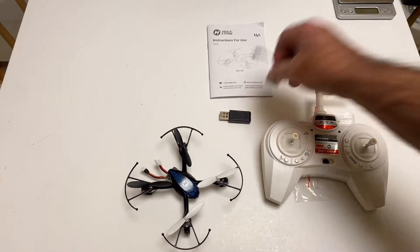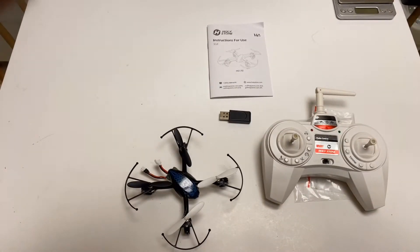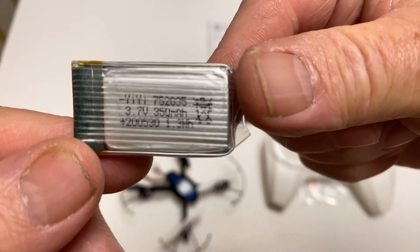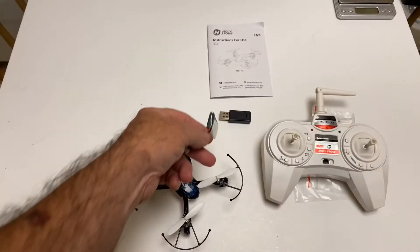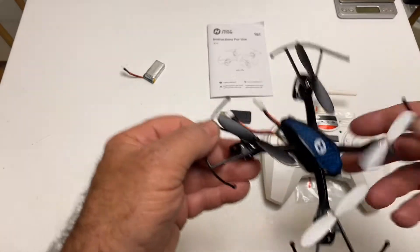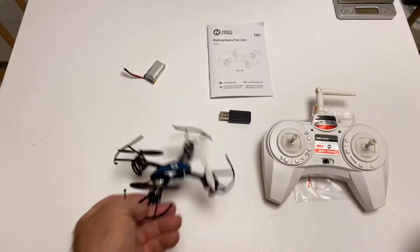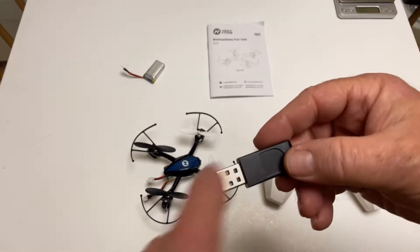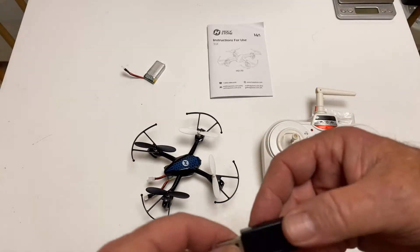They give you two batteries with it and they are — good Lord — 350s. So you're looking at 3.7V 350mAh batteries, about seven minutes of flight time. Here's your charger. It's one of those little USB deals. There's a red light when you plug it in, and when it's done charging, it turns green.